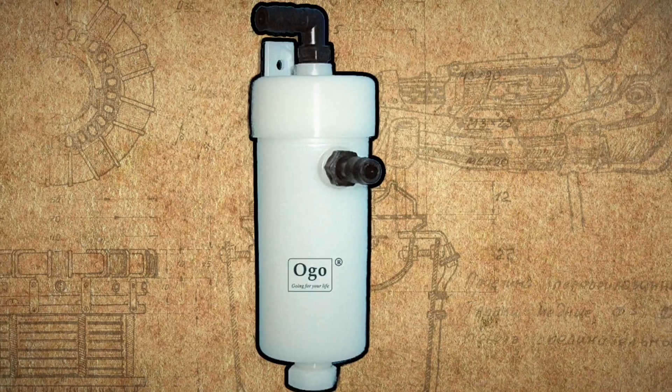Hey hydrogen people! In this video I'll show you the best items for hydrogen experiments that you can order from Aliexpress.